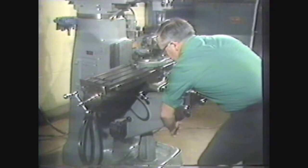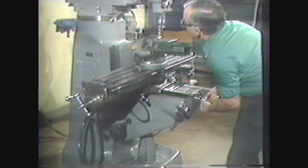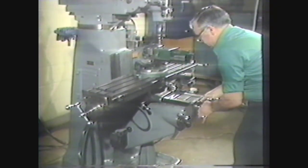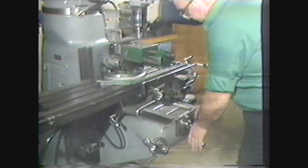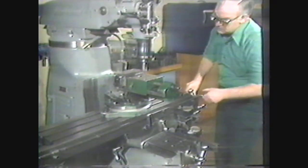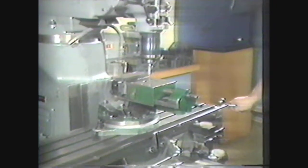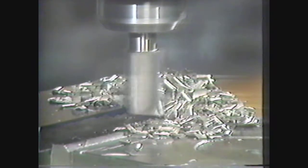Using the cross feed, move the table out to pick up the cut on the corner of the work. Touch the tool to the side of the workpiece, then set the cross feed dial to zero. Move the end mill to the end of the workpiece. This groove will be one half inch wide, so move the cross feed out one half inch using the cross feed dial as a guide, then lock the cross feed. Bring the work close to the end mill by hand and engage the power feed, machining the groove in one pass. If a very close tolerance is required, rough the groove and then use a micrometer to measure the workpiece, then reset the dials for a finishing pass.